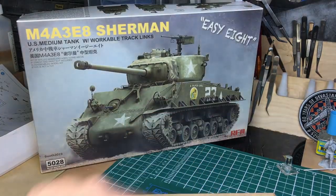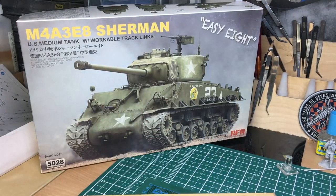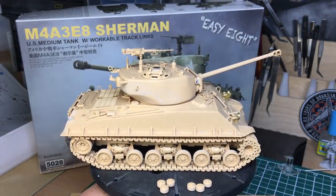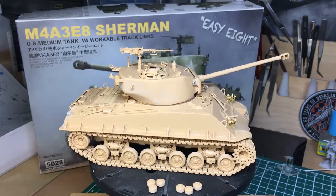Hello everybody, Nigel here. This is a full build of Ryfield Models kit number 5028, the M4A3E8 Easy Eight Sherman. This build is going to take you right from the beginning to the very end, but before paint. Here it is — the built article, just gently placed together and clipped together.